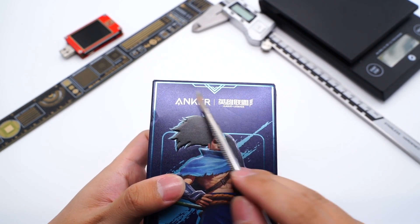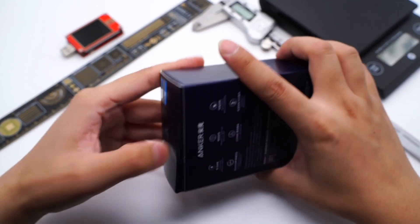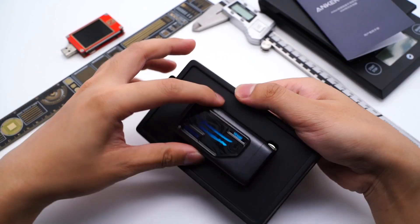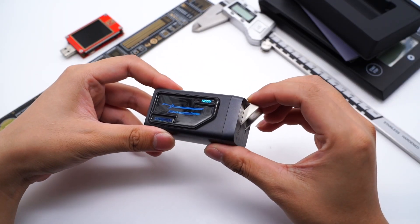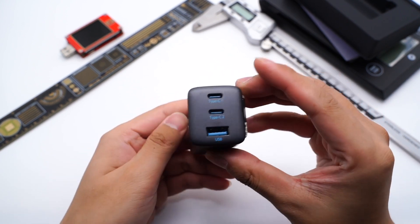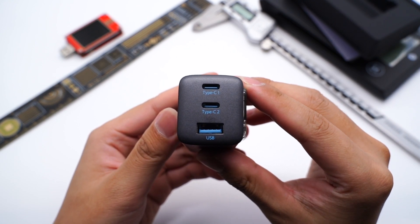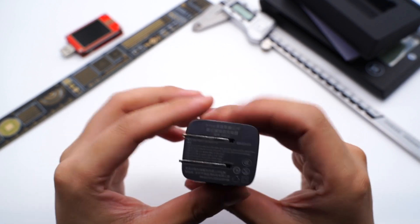The packaging is dark blue, and there are some selling points and specs information on the back. Opening the box, we can see the black charger with its matte surface. The blue Anker logo is on one side, and Yasuo is on the other side. It's equipped with two USB-C and one USB-A, so you can charge three devices at the same time. It also adopts folding pins, which is convenient to use.